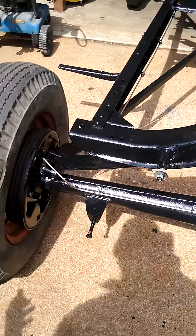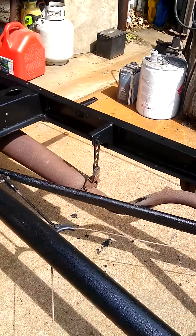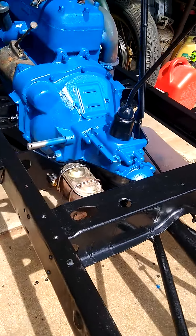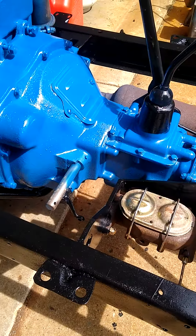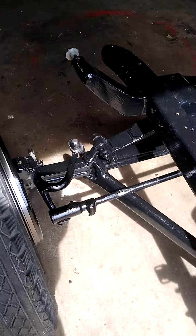Got wheels and tires coming, shocks. That's what we did for a muffler bracket. It's a utilitarian truck, not a hot rod. And I still got to run the front lines back on it and put the brakes in the front.